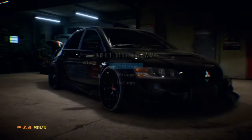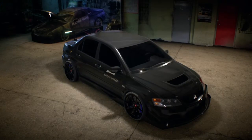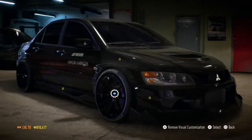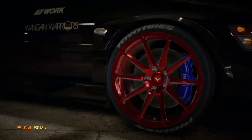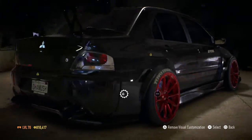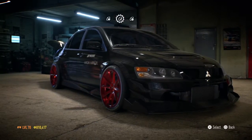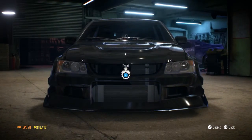I want my rims red — that's why I wanted the car black. So don't think I'm stupid, but I want the red rims on my car. Red rims, red calipers — everything is perfect. Now let's look at how the car looks. That's pretty awesome! And I want one decal right at the back, which I always wanted.